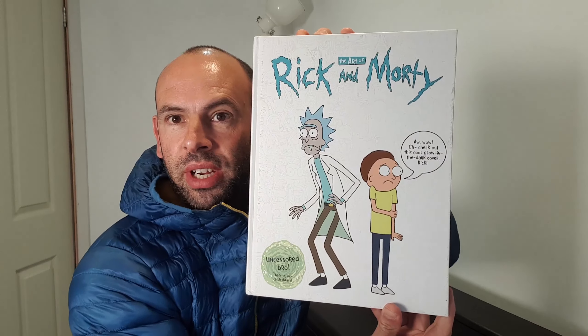Welcome back to another episode of Artbooks Reviewed. What is it this time, I hear you cry? Well, this time it is The Art of Rick and Morty.